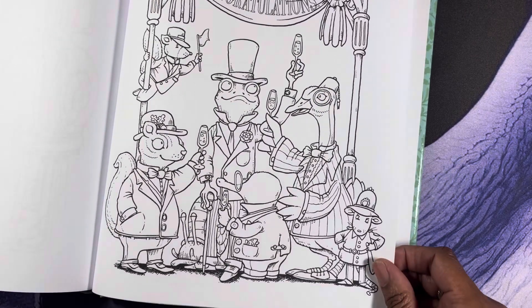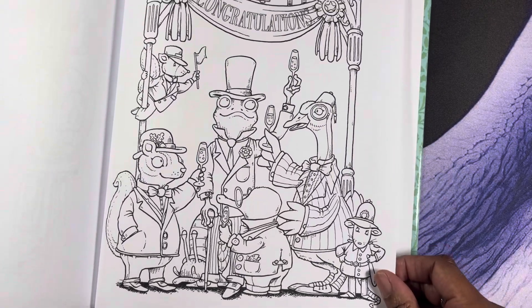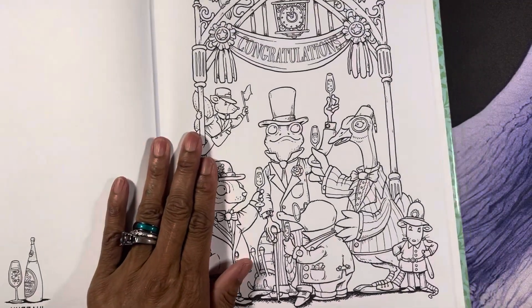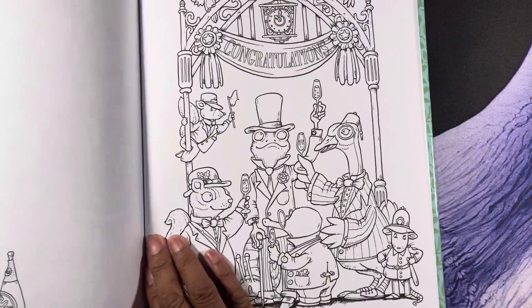I hope you guys can see the full page — I didn't adjust my camera properly. Let me adjust my camera because I want you guys to see the full page. That might be a little better. If it's not and you want to see the book again, I'll do another run-through.